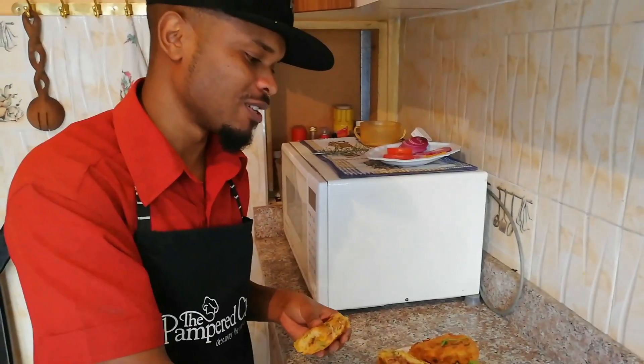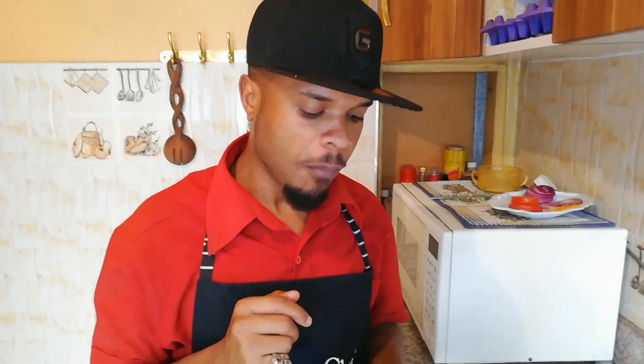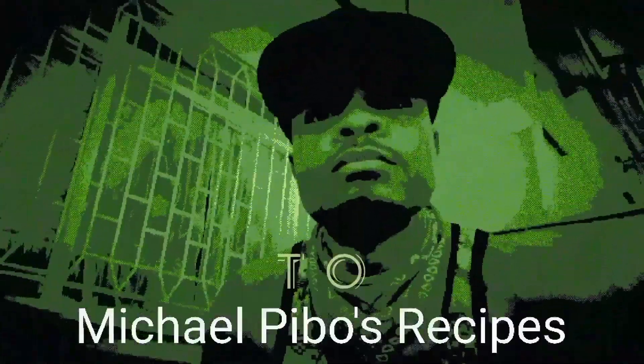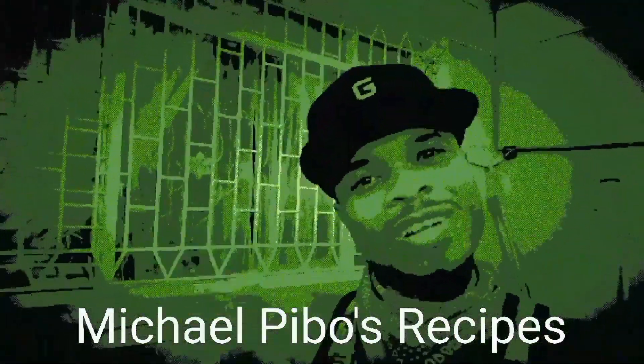It's insanely good. So without further ado, let me show you how to make this at home. Hello everyone, welcome to Michael Pigo's Therapy. On the menu today is potato cutlets and I'm going to cook them two ways: beef potato cutlets and pork potato cutlets.